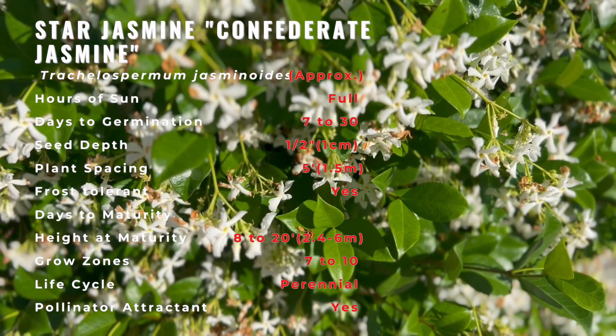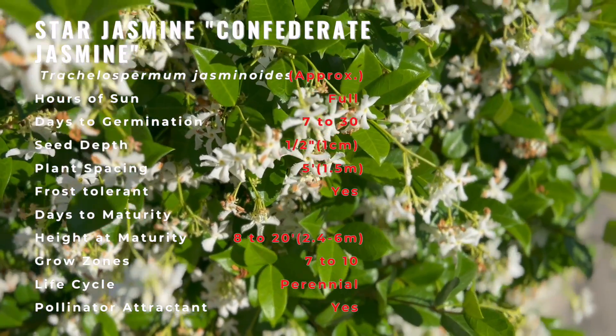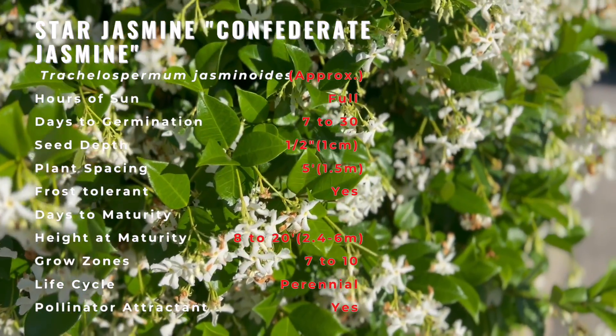Star Jasmine can be grown in a variety of soils. It can handle clay, acidic, sandy, loamy, and alkaline soil types.